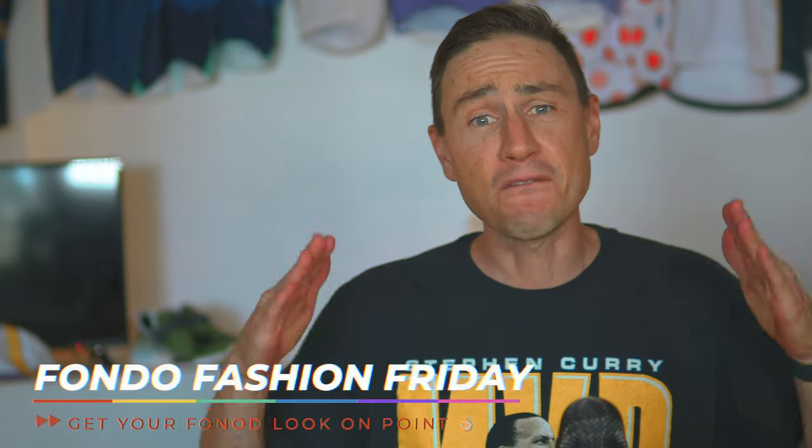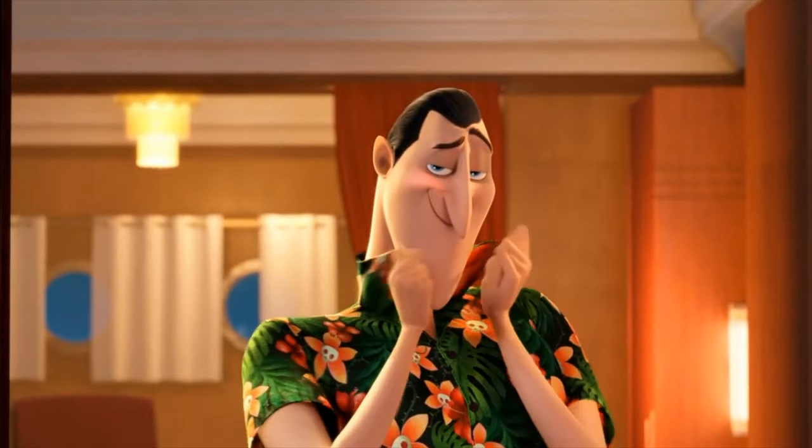Welcome to a very special episode of Fashion Friday — it is Fondo Fashion Friday! We are deep into fondo season, so I want to help you get your fondo fashion on point. I'm going to give you my four fashion fondo tips, but remember the main rule: we are prioritizing fashion over performance. That is just the way we do things here.